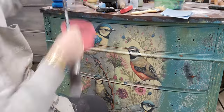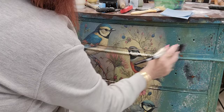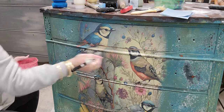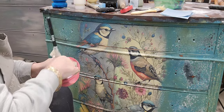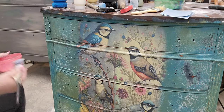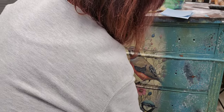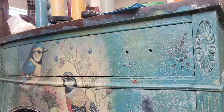Here's the secret: crackle activates when another product is put over the top — either paint or a top coat. So I grabbed my satin top coat and brushed it over. Normally you would put paint over the crackle and the underneath paint would show through the cracks. But we want to fool it — we just want it to crack under a clear coat over the whole thing. Why so many products? There is a method to my madness. Stay tuned.